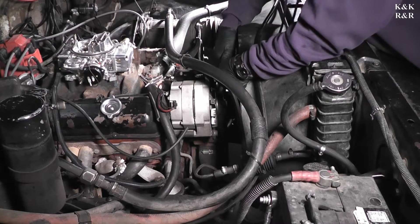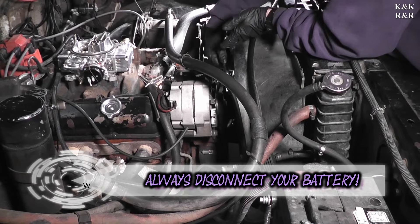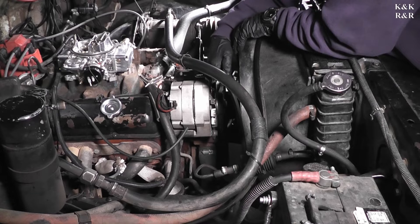First things first — always disconnect the battery before you start this job. You will have to move some stuff out of your way to get to your timing chain cover. After you've done your battery, make sure you undo your belts — that's the next thing.